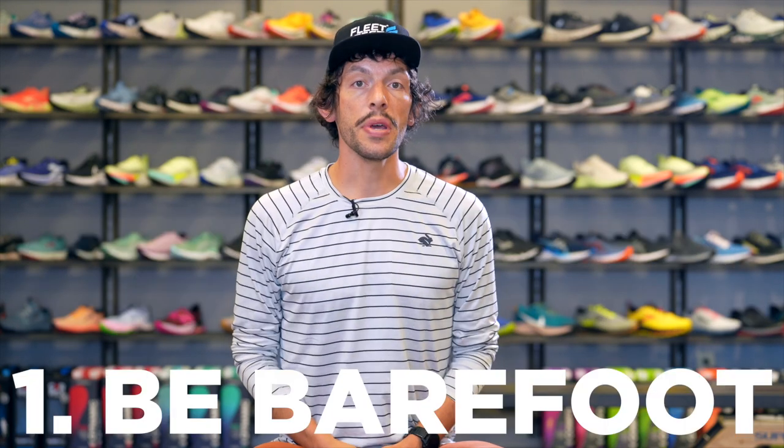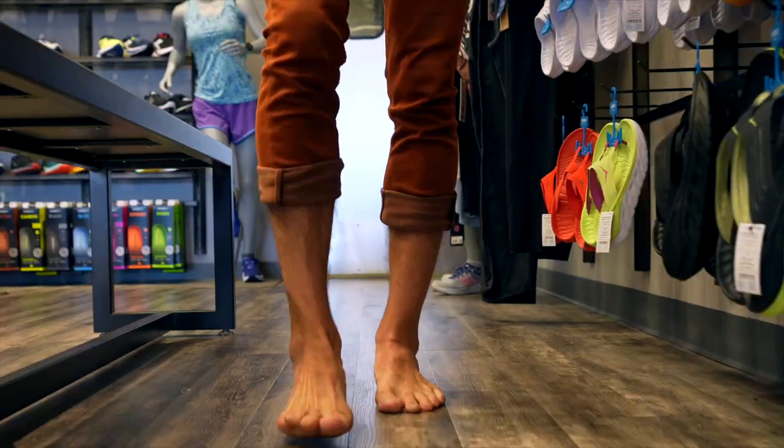A runner's secrets to strong feet. Be barefoot. Look, your feet are pretty incredible, but you've got to use them. Lock them up in a stiff, constricting shoe all day, and you're teaching them to be dumb. Let them breathe. Walk around the house. Do some barefooted strides on a turf field. Just be barefoot.